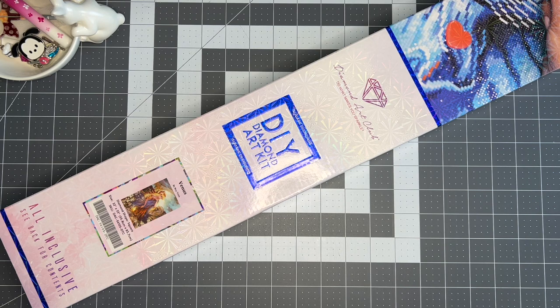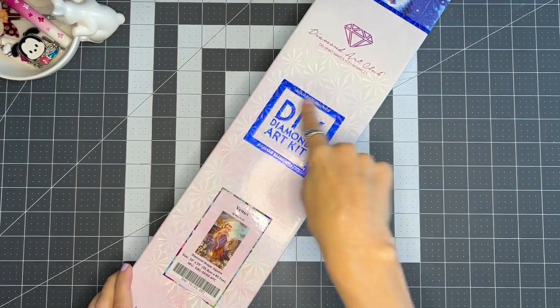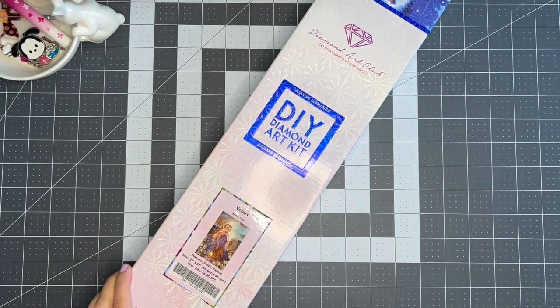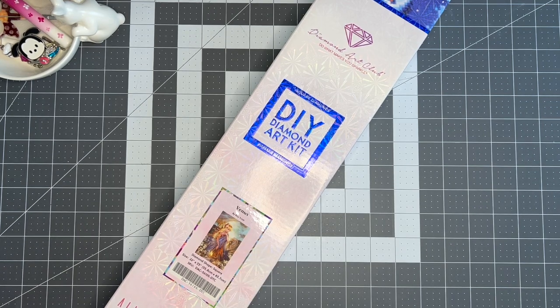I've taken the plastic cellophane off just because it gets annoying with the crinkling on camera, but I have not unboxed her yet. This one's a square one — you can tell by this little symbol here. I still haven't tried the square ones yet because I'm waiting to finish my other two. The other square one I have is a Nutcracker. I really do need to finish the other two before I break out another one, but they keep making the cutest beautiful kits and I just can't pass them up. This one is called Venus.